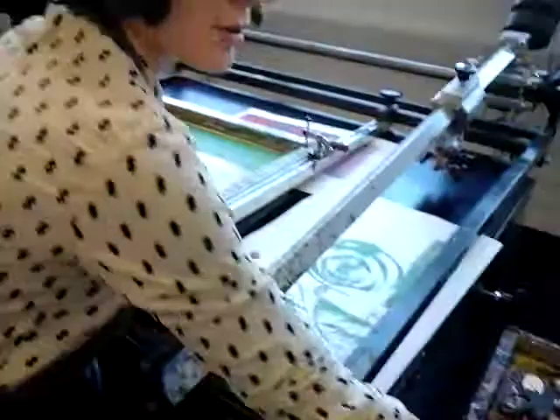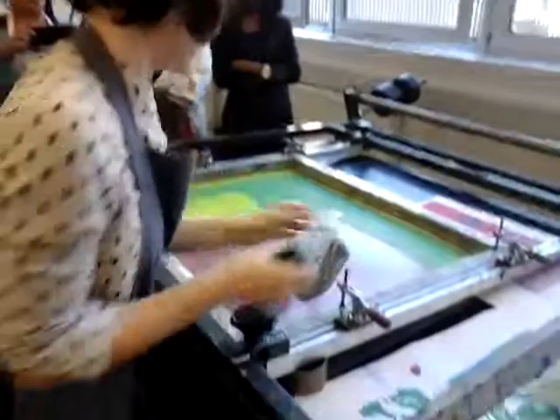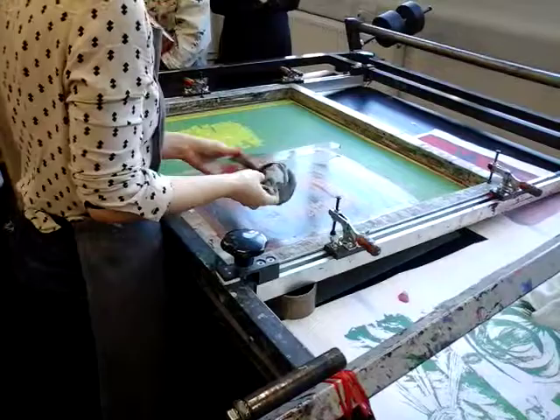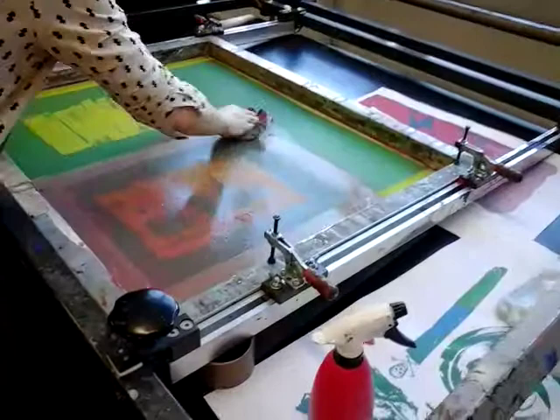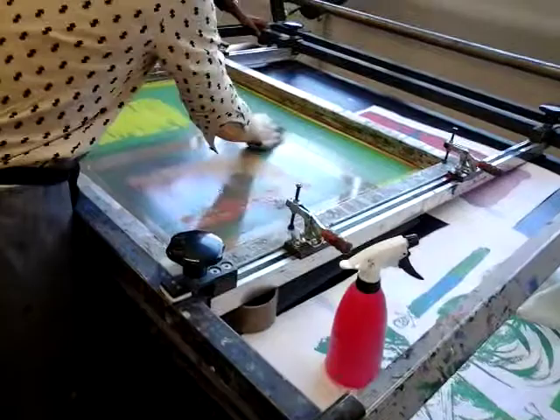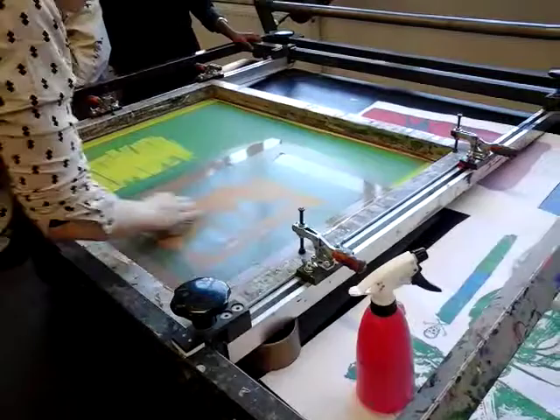You take two rags for the cleaning. Make sure you wipe the ink off the image as a priority — keep using water. I'm keeping folding it to get cleaner parts of the rag. Lots of the ink has come off.